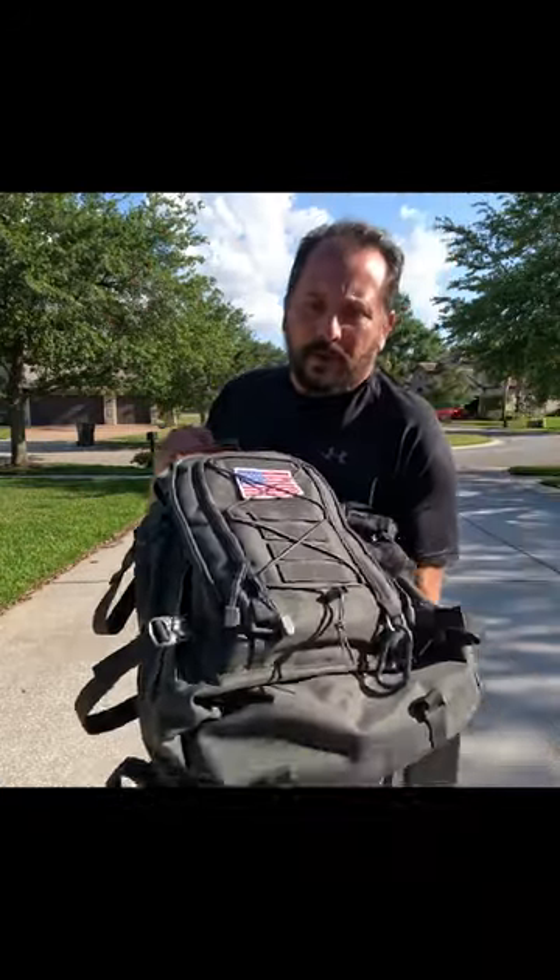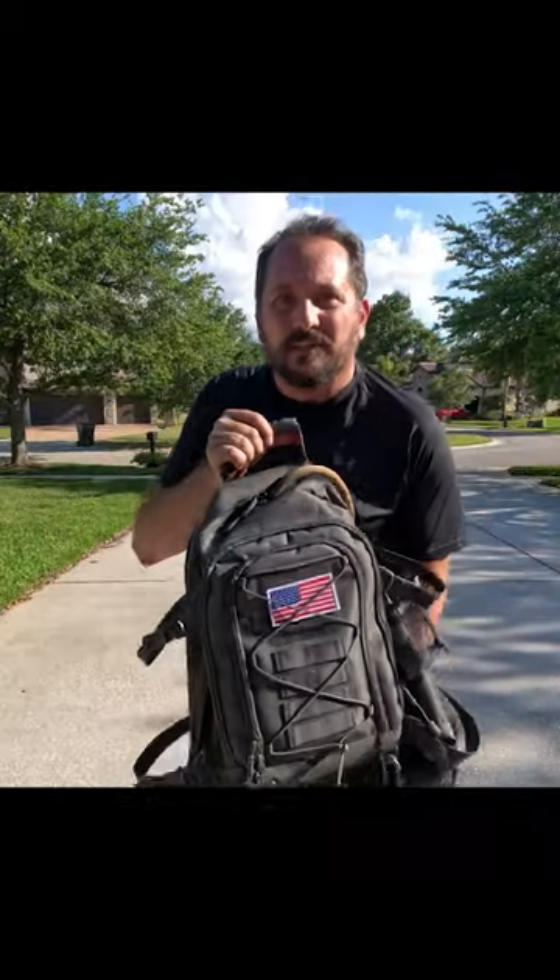I'm going to give it a full five out of five on the Doug score for basic rucking — not advanced rucking, basic rucking — or as a general backpack. Really flexible, you could use it a lot of different ways. I hope that was helpful, we'll see you next time.